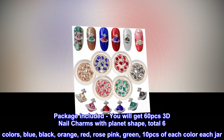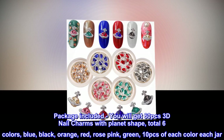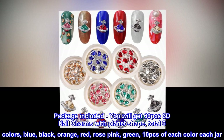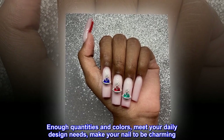Package included: you will get 60 pcs 3D nail charms with planet shape, total six colors — blue, black, orange, red, rose pink, green — 10 pcs of each color per jar. Enough quantities and colors to meet your daily design needs and make your nails charming.